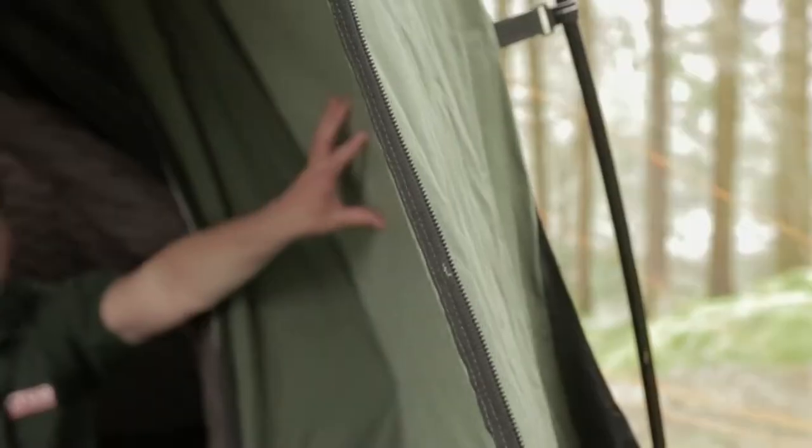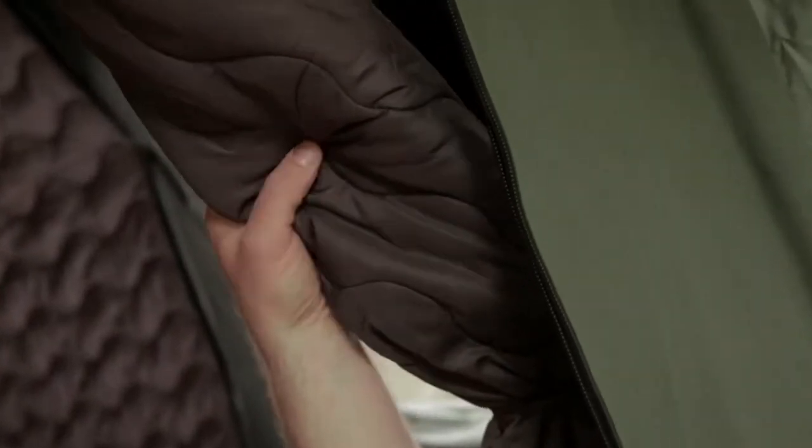Here I am inside the Crua Tri and here you can see what makes a Crua tent different. First of all, the outer tent — this is a TPU laminated polycotton which means it's breathable and waterproof. This is where the insulating starts and inside you have the Crua Magic: the quilted inner wall, which keeps you thermally and acoustically insulated, so you're warmer during cold times, cooler during warm times, and it drops the noise level significantly inside the tent.